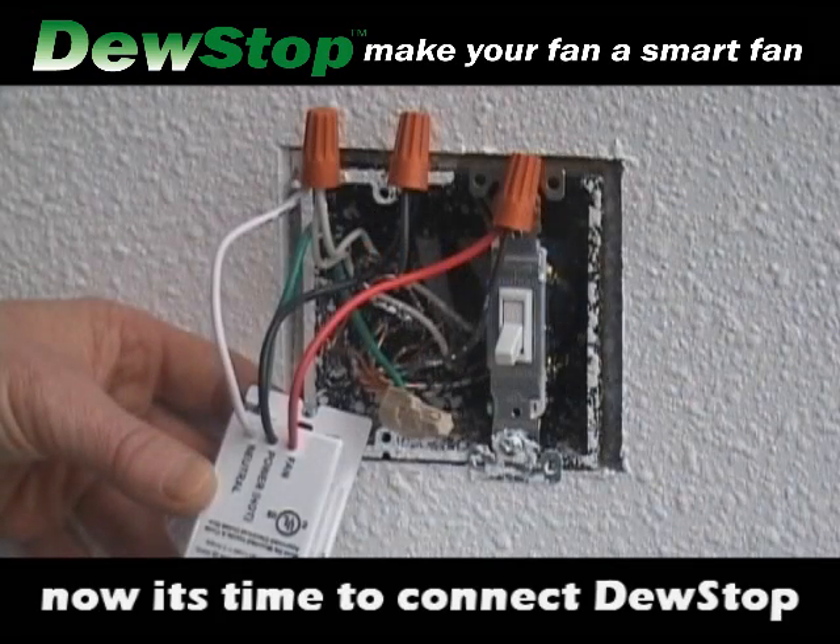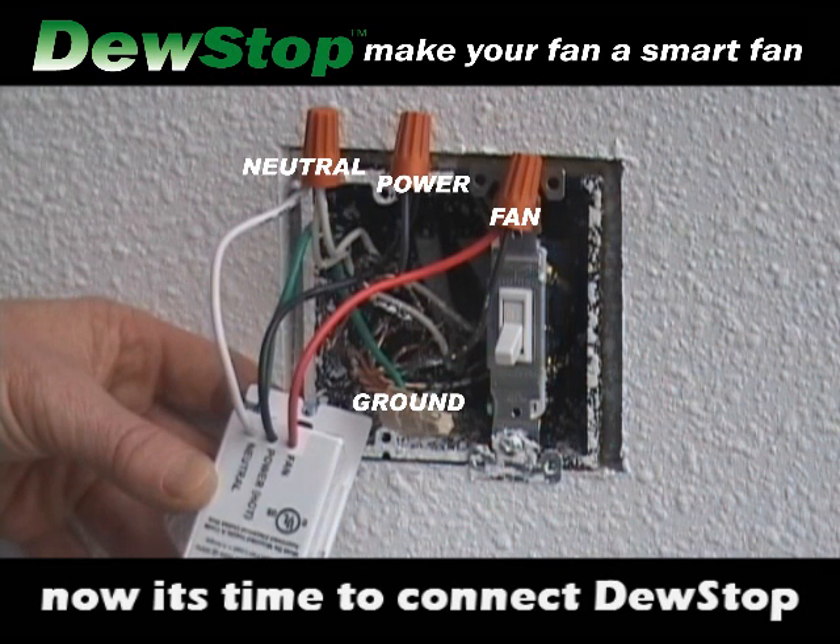Now it's time to connect the Dew Stop. Connect the neutral, connect power, connect the wire to the fan, and connect the ground.